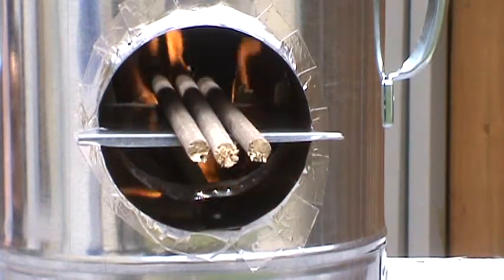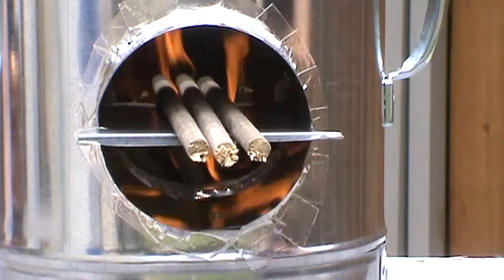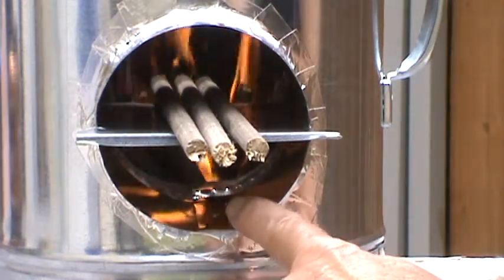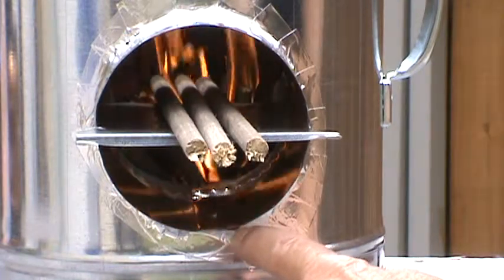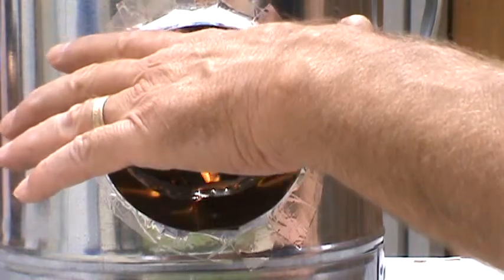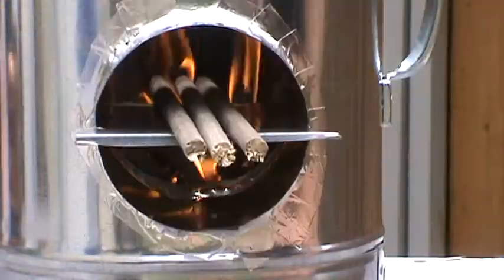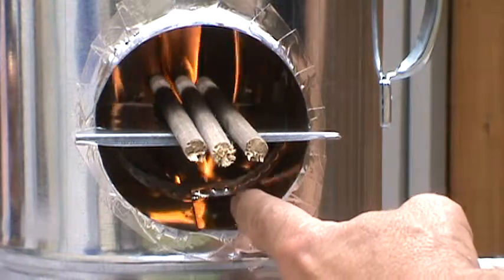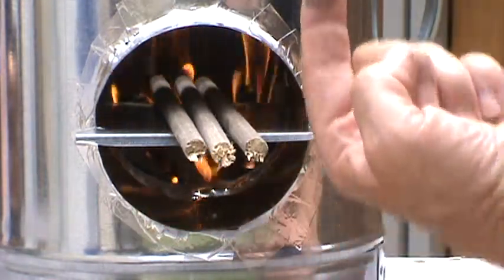Like I said before, the air gets drawn in here, and you can see by me having my hand there that this area isn't hot — it isn't very hot at all. I can feel a little bit of warmth, but the air is getting sucked in here, feeding the fire, and going out through the top.